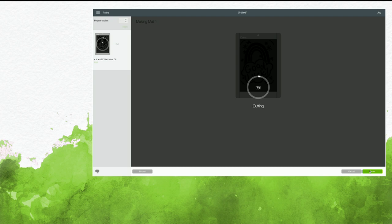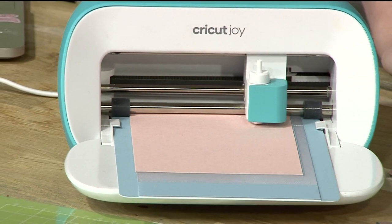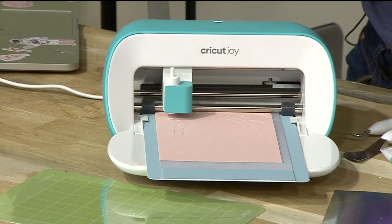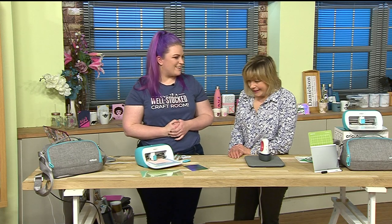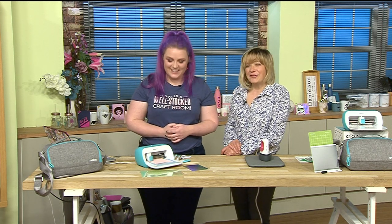With the Joy, they've cut down all the steps - no pressing buttons, everything is just quicker and easier. I click go on my Mac and that's literally it. You could easily do this from your phone via Bluetooth! I've been using it a lot in front of the telly because getting the Maker or Explore out downstairs is a faff, whereas carrying this downstairs is nothing. And it's so quiet - compared to older electronic cutting machines, it's a different world!